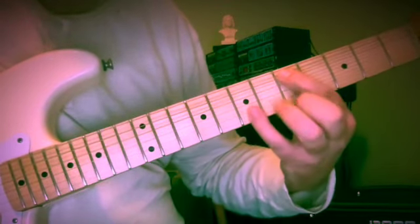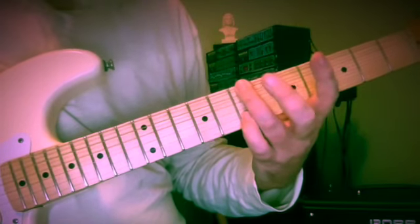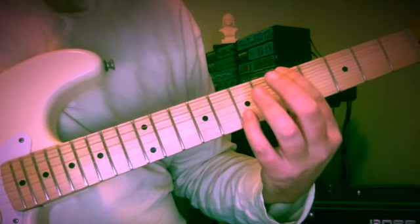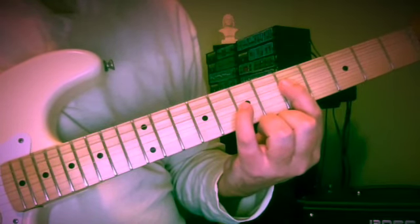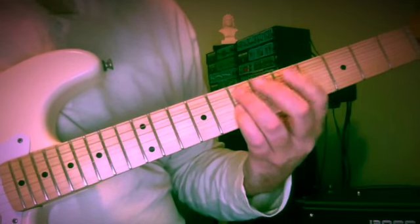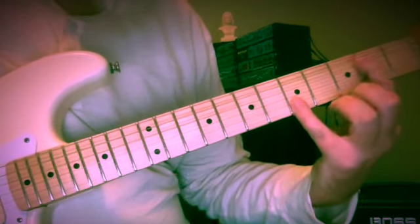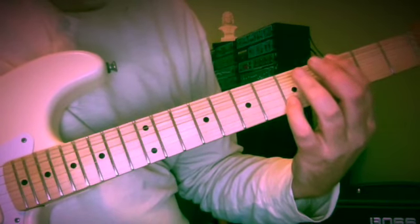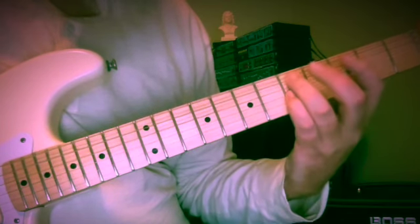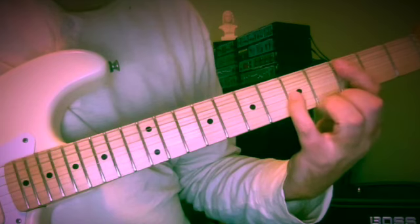So D and F sharp, 5th and 7th fret. We're going down to C at the 3rd fret, B at the 7th fret of the 6th string, A at the 5th fret of the 6th string. And now we need G and D, frets 5 and 7: F sharp, E, D, G, F sharp, E, D. And now C and E, frets 3 and 5. Now we can get F sharp and C — our little tritone — walking down to E at the 2nd fret, D at the 5th fret, C at the 3rd fret.